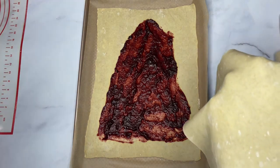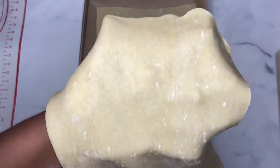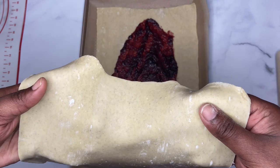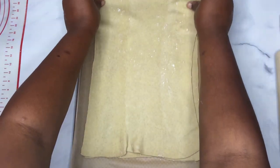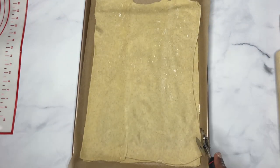Now we take the other sheet and we line it up. And I have this that I'm going to use to cut.